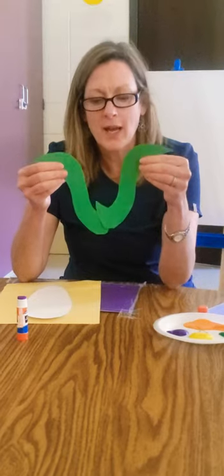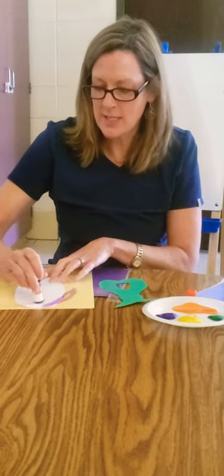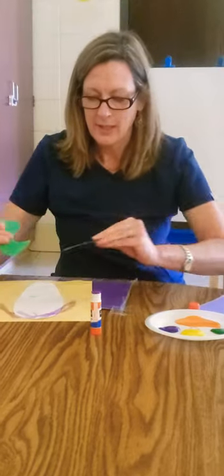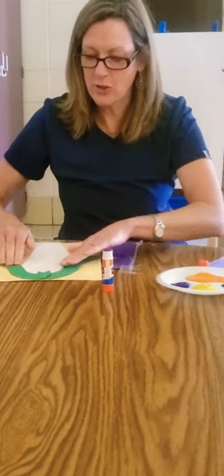We're also going to glue down our corn husk or our green leaves. Get out your glue stick and use those good gluing skills and get that glue everywhere, and glue your leaves onto your corn.